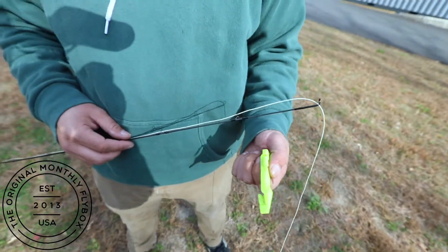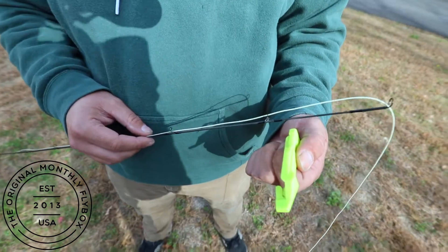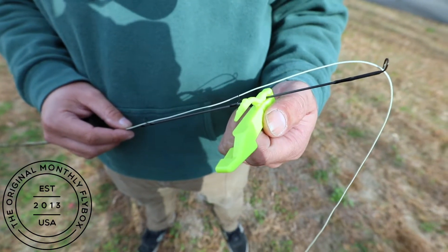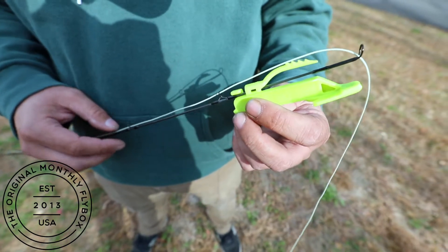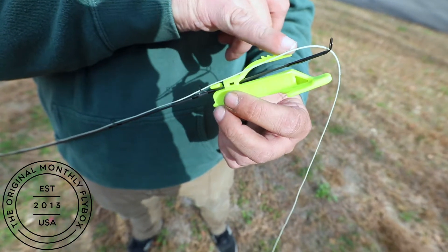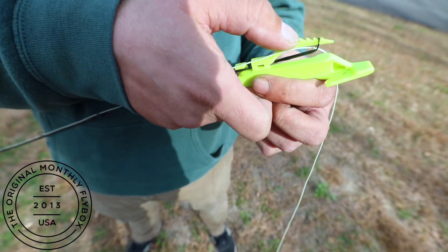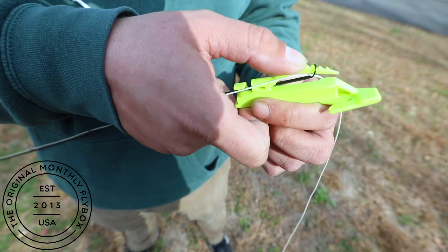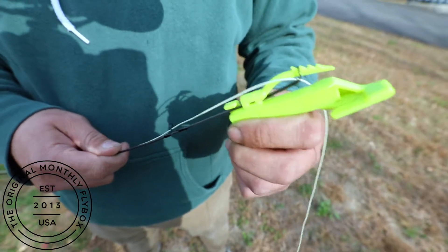To install your catch-a-lure on your rod, you've got this notch right here. Take your rod tip and put it in that notch. All you do is turn in the catch-a-lure and then slide up these teeth into the rod tip. You can push down on it a little bit so it's not putting pressure on the rod, and just slide it in a couple clips until it's sturdy and doesn't slide around.